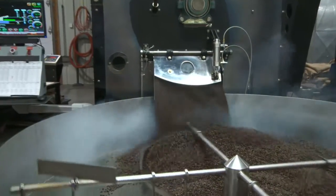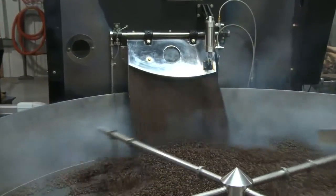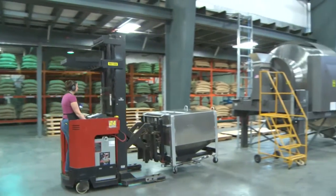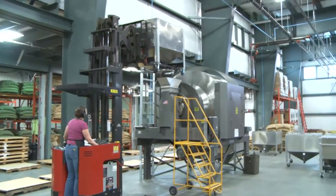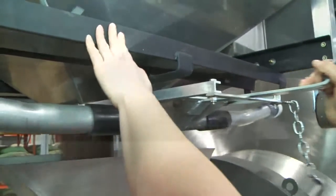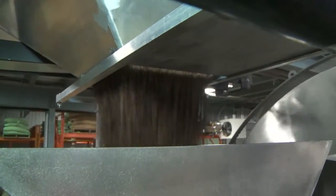After roasting and manually weighing the beans, we transport them in aluminum bins to the Munson Stainless Steel Rotary Batch Mixer, which has a capacity of 110 cubic feet or 3.1 cubic meters. A forklift positions the bin directly over the blender and a slide gate is manually opened for the beans to discharge.